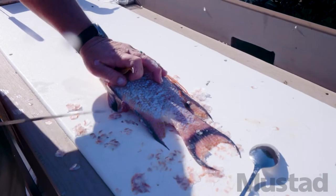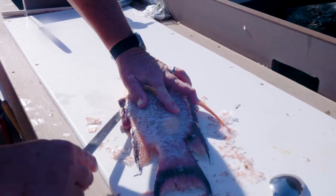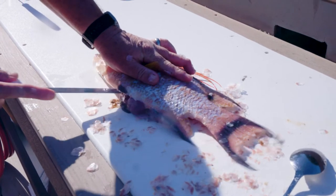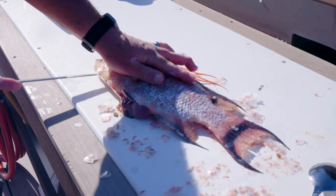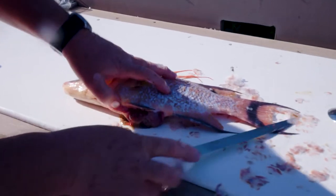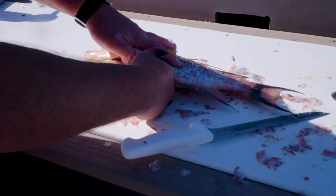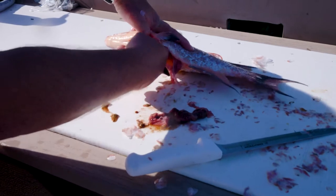So now the fish is all scaled. What I'm going to do is gut the fish — pull out all his innards. We're going to cut from the back, all the way up to underneath his jawbone, as far forward as you can. Then we're going to pull all of his guts out — all his stomach and organs.